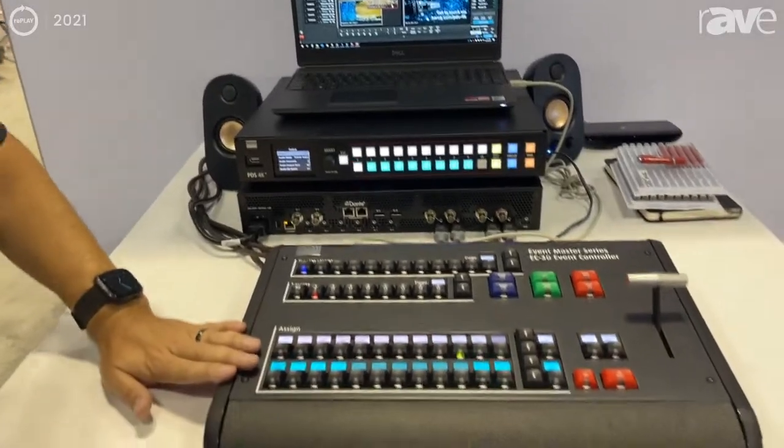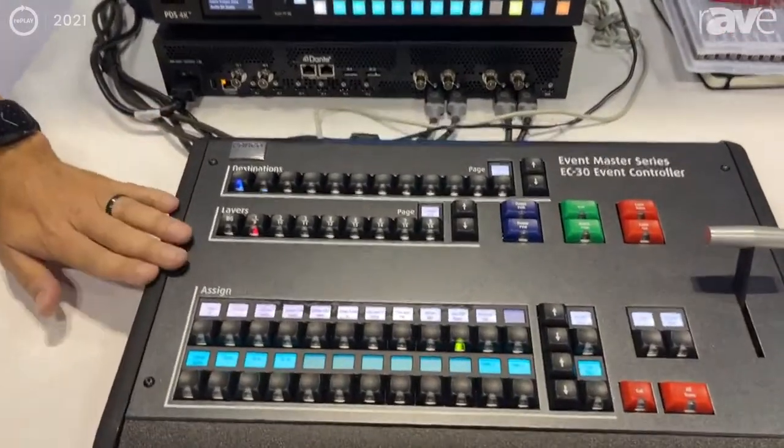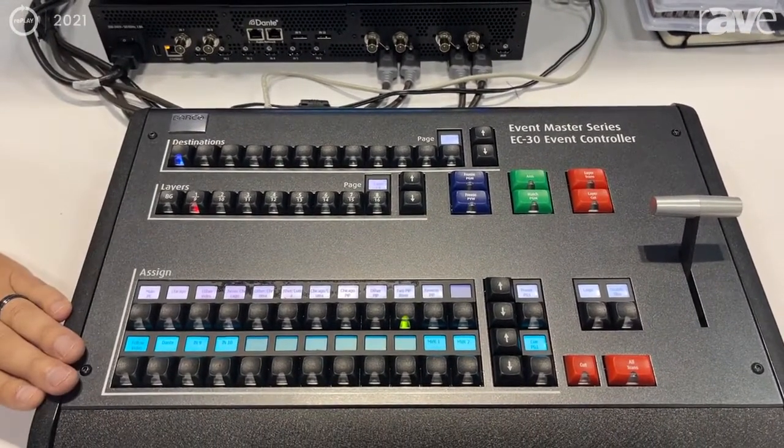Optionally, we have the EC30 controller. This provides a user interface that makes for quick, easy switching. You can set it up customly to do presets, as well as input switching.